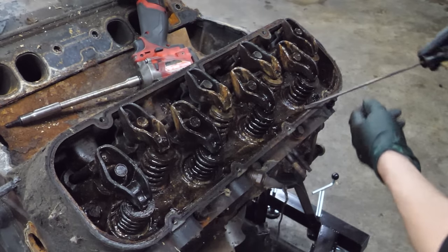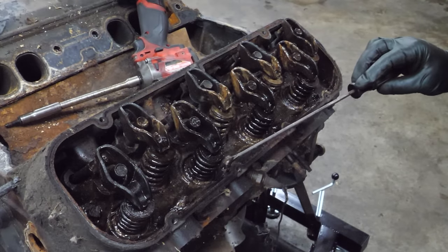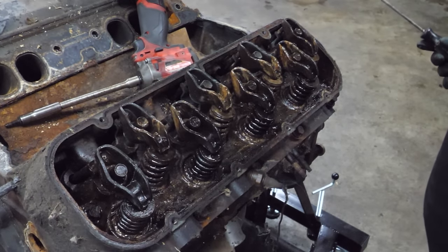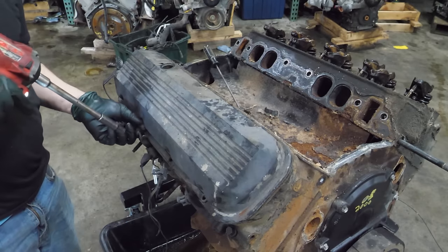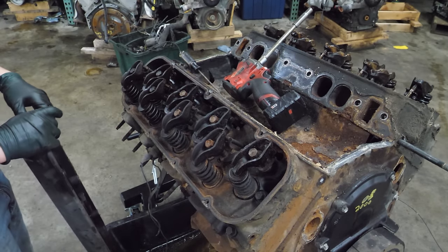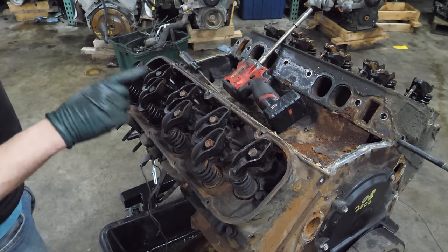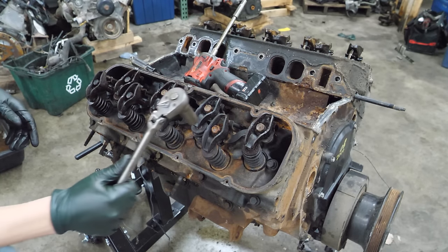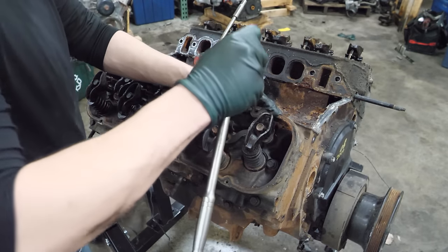We're going to start by peeling off the left valve cover. I'm actually nauseous - I don't know what flavor of sauce this is, but I do know I wouldn't like it. A little bit of sludge, water and oil - it's gross. Let's go to the other side. It actually is better - it's rusty but not as bad. The smell is worse on this side though. We're going to start dismantling the passenger side - let's see how these come apart, not too bad.